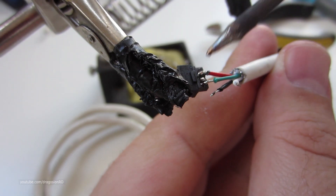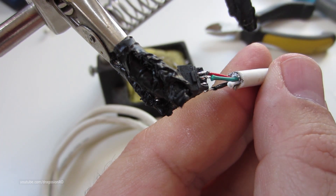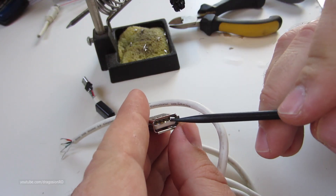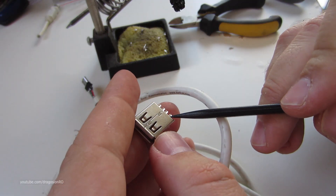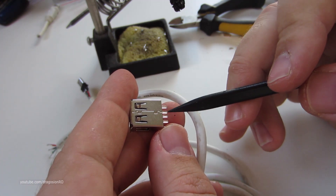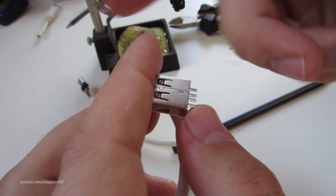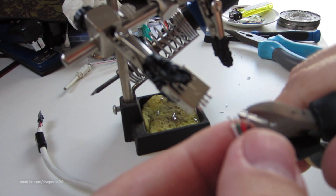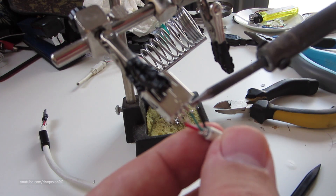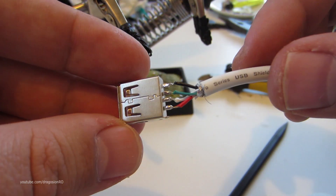Just wire them as you've seen in the diagram and it's not so difficult, just take your time, don't make it too fast. Pins 1, 2, 3, 4 — red, white, green and black. Also cut the wires so they're short and at the same length, and this is how you connect everything.